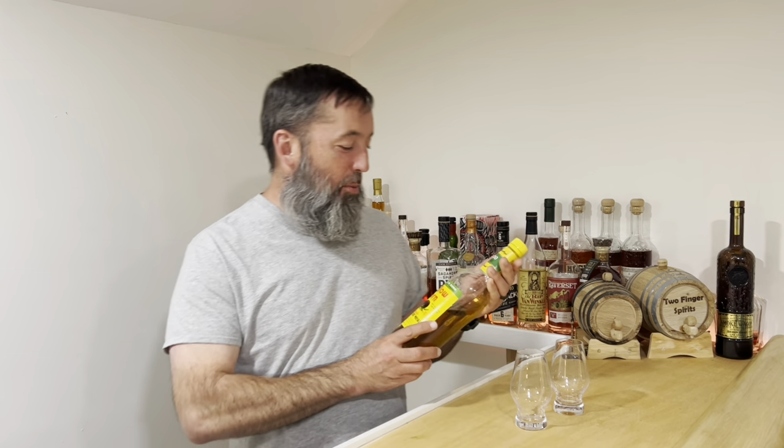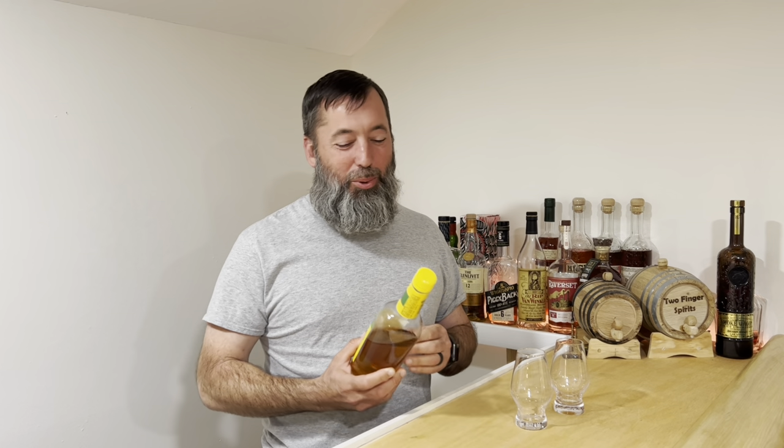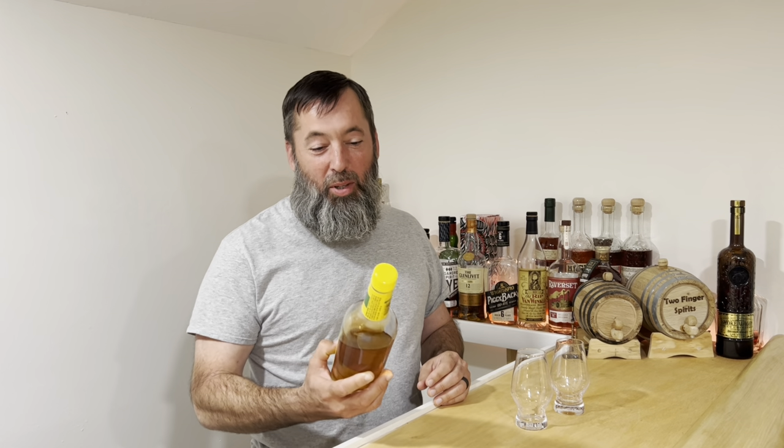Welcome, we are Two Finger Spirits. We've got the camera-shy camera guy back here. I'm Brandon. Is there a live studio audience today? I like it.